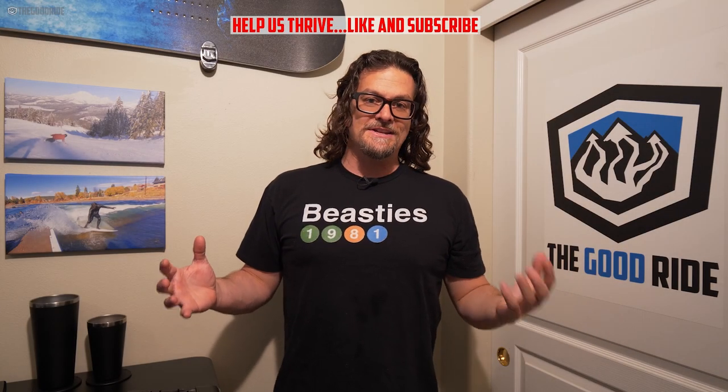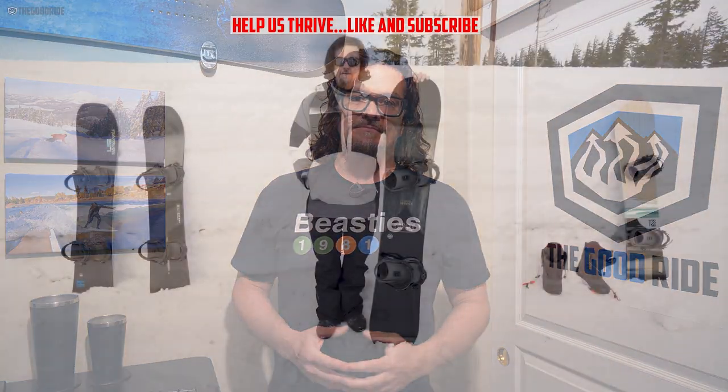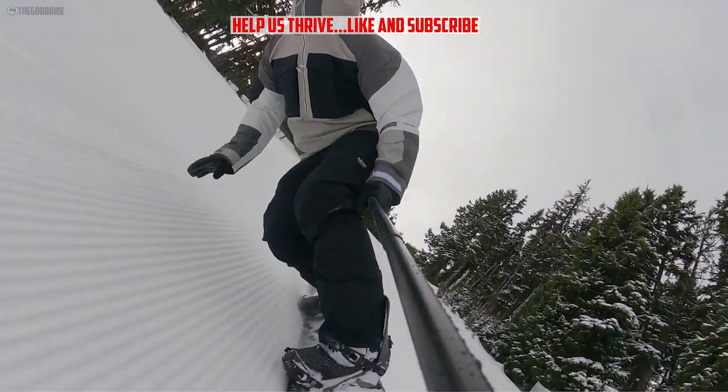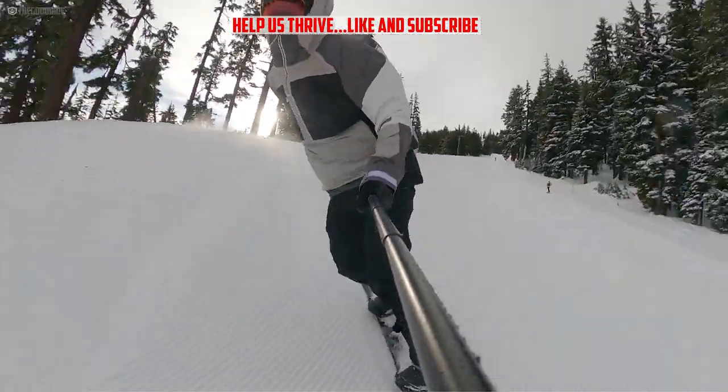This video is only one part of an in-depth review, so check out the rest of thegoodride.com. This is the GNU Essential Services. I rode this with Union Atlas and Burton SLXs. Got some really good conditions today.